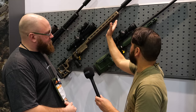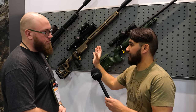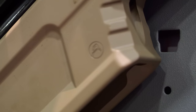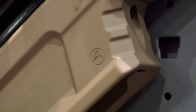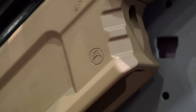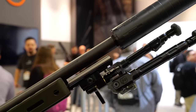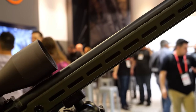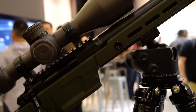Let me stop you right there — this chassis right here on this rifle is made for Aero Precision, designed by Aero Precision, correct? 100%. So what are the details on this? We've got an ARCA rail starting at the front, M-LOK, tons of QD sockets for all your sling needs. The center section here is made from a custom forging of 7075 T6 aluminum.